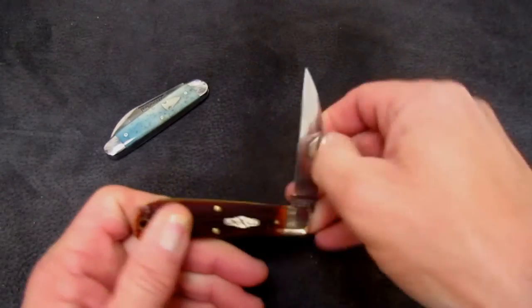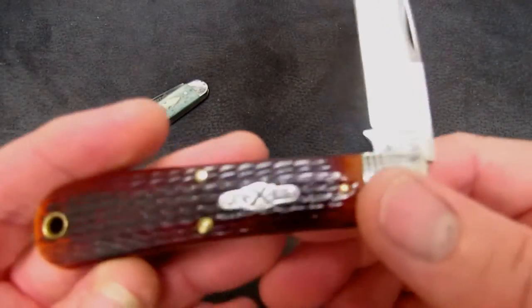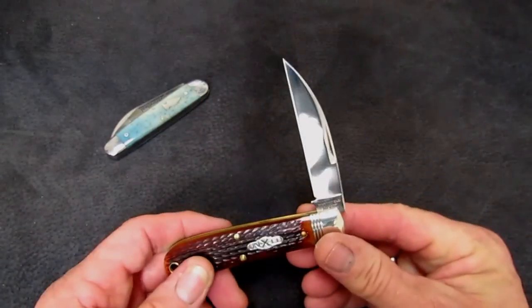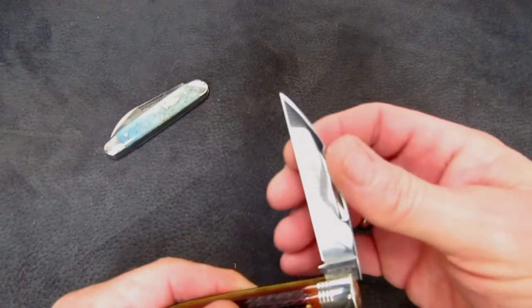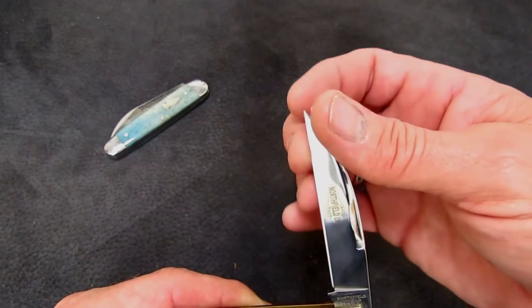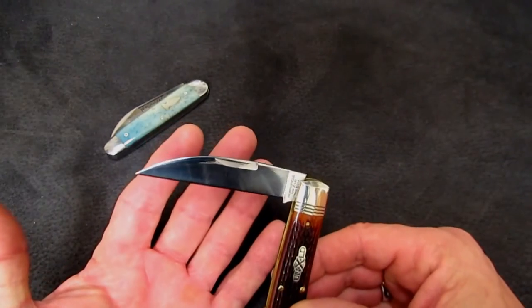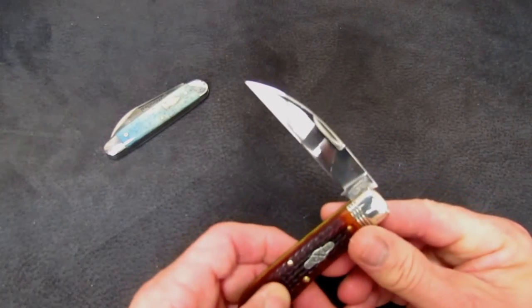Now let's face it — this is a dressy knife. It's a high-polished blade with these beautiful burnt sienna jig bone covers. I love to carry it; it just makes me feel good to pull out and look at it. I love to open mail with it, I love to inspect my sharpening. It's a dress knife, not a work knife. A wharncliffe blade is fine for that, right? And you talk about a fine tip — that's a fine tip.